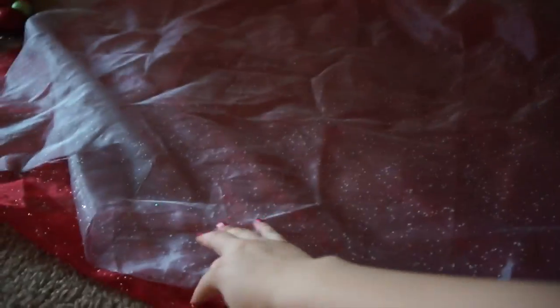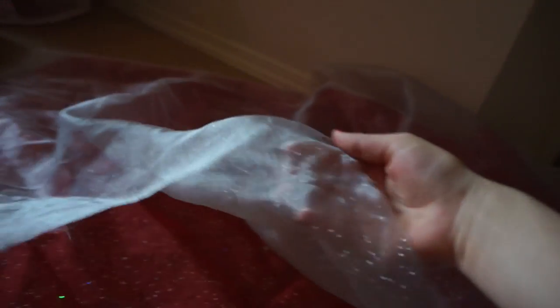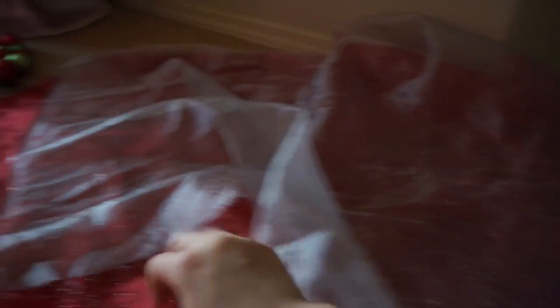I went to Joann's and got these really cheap pieces of fabric. I actually got these a couple years ago, so I'm not sure how much I spent on them. But they're very thin and they have little sparkles on them, so they're really pretty. I got a red one and a silver one, and I used those for them to sit on for the Christmas photos.